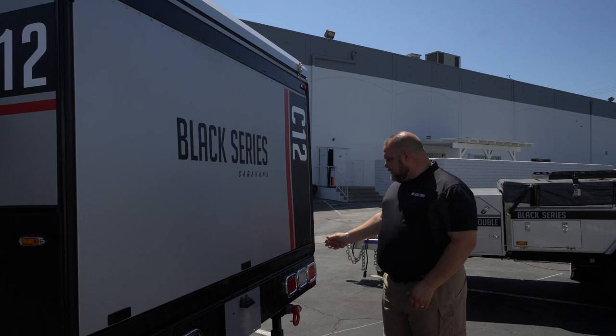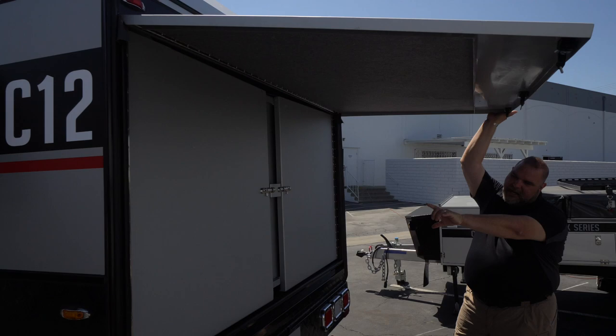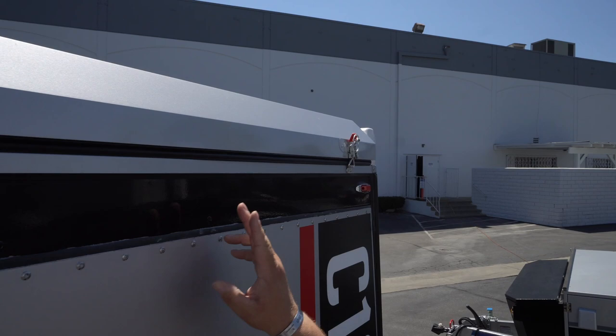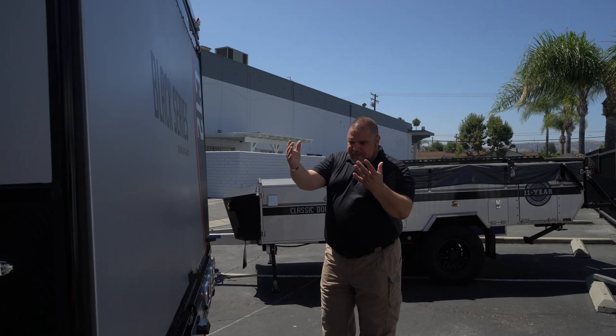Here at the back side of our Classic 12, we have this massive door. It's got three little pins you push to unlock. This is going to open up — here's your door, here's your side walls, and the whole bed will fold out. But I also need to make sure I undo the pins that are keeping the roof locked down before opening.